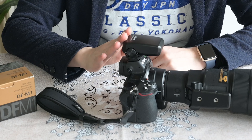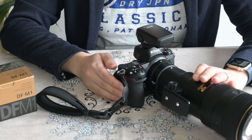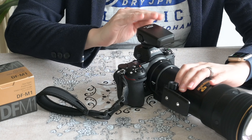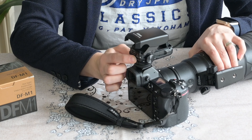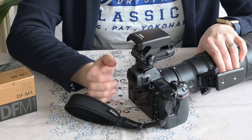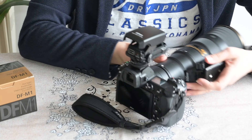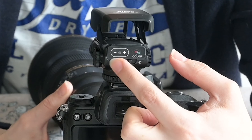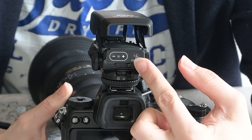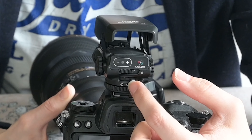On the camera, the DF-M1 looks like this. When it's collapsed it's off, and then if I slide the little switch on the back it pops up and automatically turns on. It does have a few controls: a brightness control, it allows you to change from red to green, and it also allows you to change the type of dot that you end up seeing.